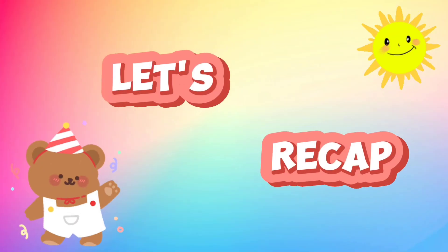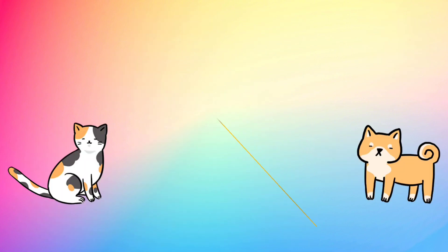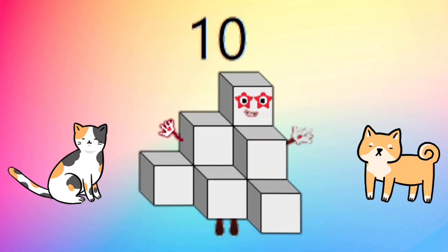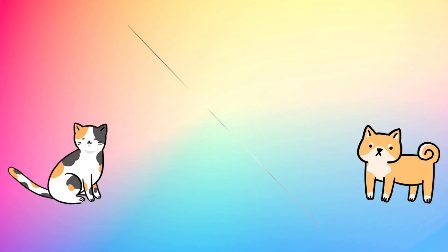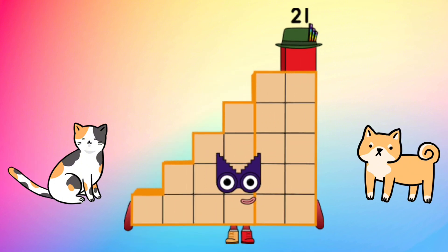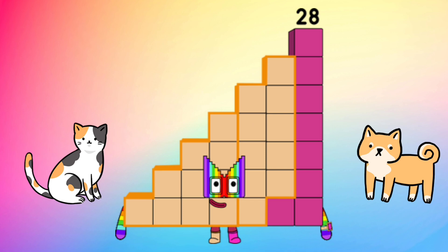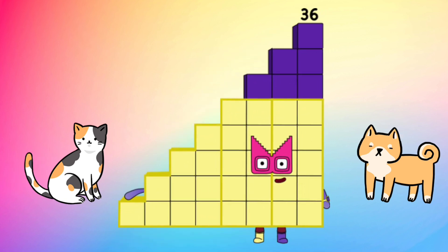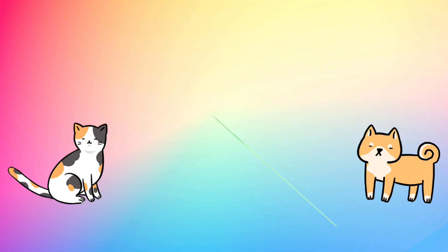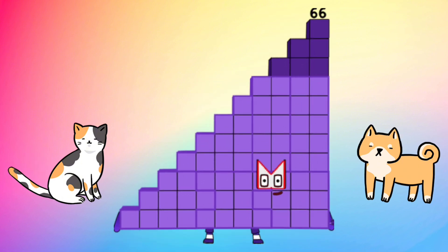Let's do a recap. 3, 6, 10, 15, 21, 28, 36, 45, 55, 66.